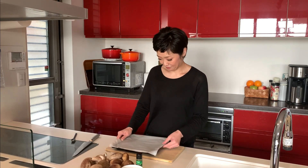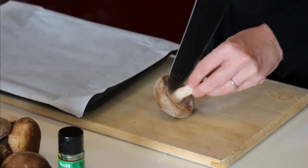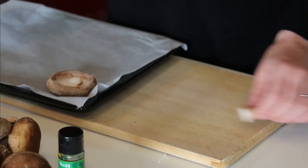Prepare an oven tray lined with parchment paper. For the shiitake, cut the stem off and put it on the oven tray with this side facing up. The stem of shiitake is very tough and chewy, so I normally don't use it.